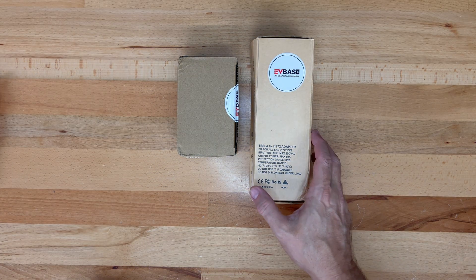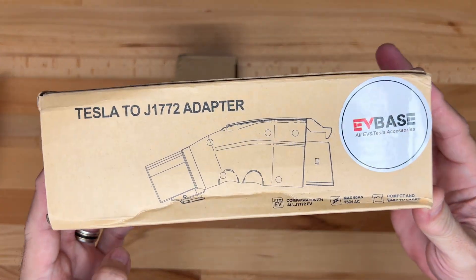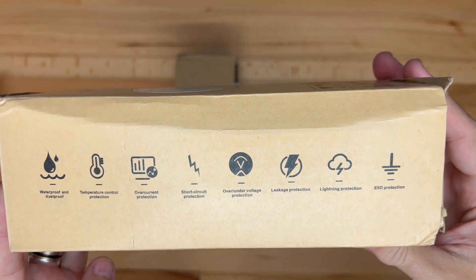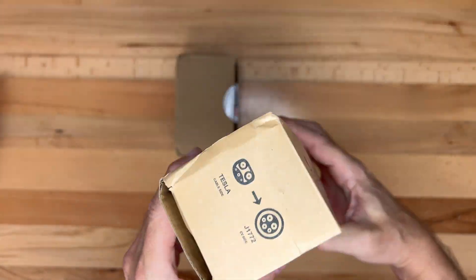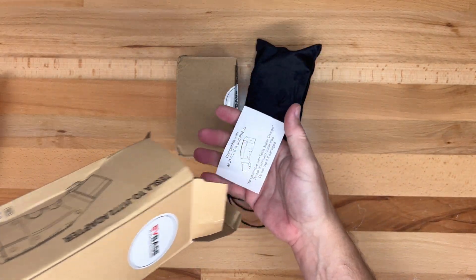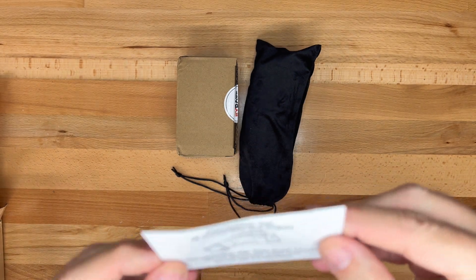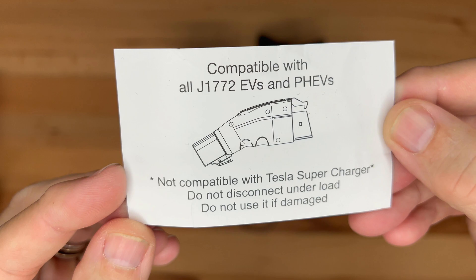I'll start with the larger box. On the outside it says Tesla to J1772 adapter. We have some icons on one side and specs on the other. Opening the box, the adapter is inside a black felt drawstring storage bag. A piece of paper makes it clear this product is not for use with Tesla superchargers — it's an AC only adapter compatible with L1 and L2 charging.